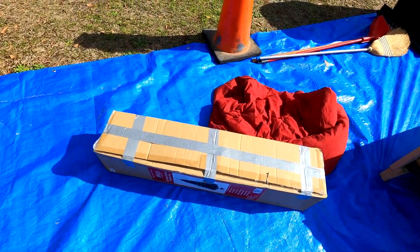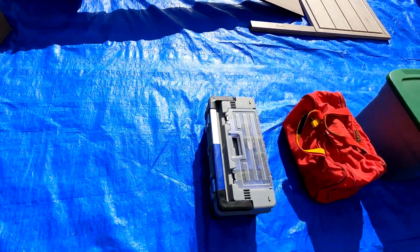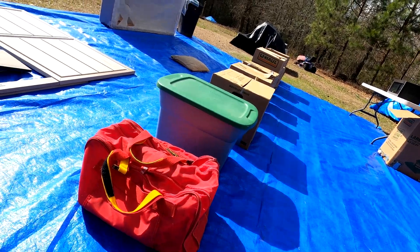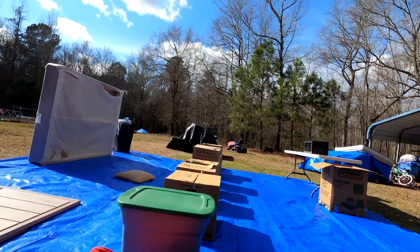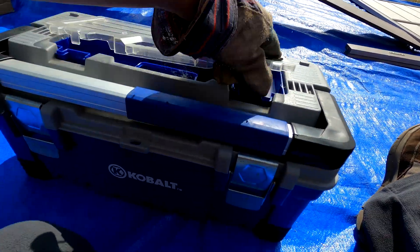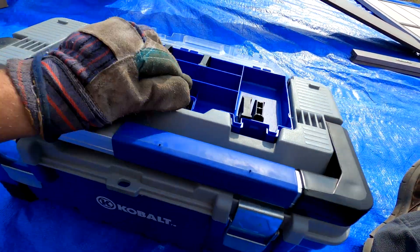There are military people shooting at the range right now, so if you hear stuff that sounds like guns in the background, that's what it is. Alright, let's go through this - it's a Cobalt toolbox, a cool little toolbox. There's a little tray that comes out where you can put screws in it.